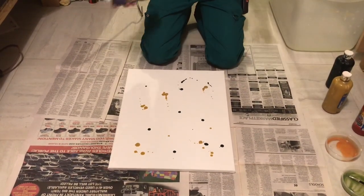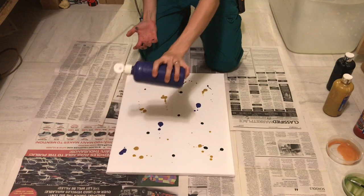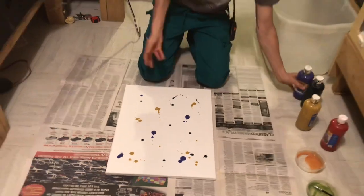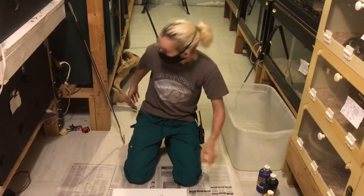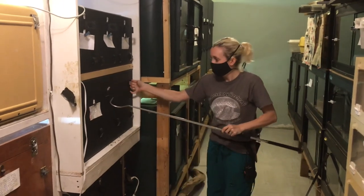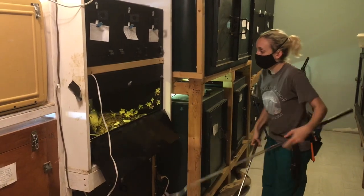So this one's going to be done by a Gaboon Viper, who is in here on the foot. Let's get this fella out. Hey bud.